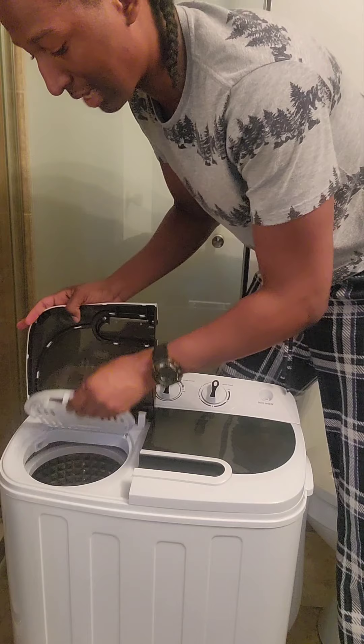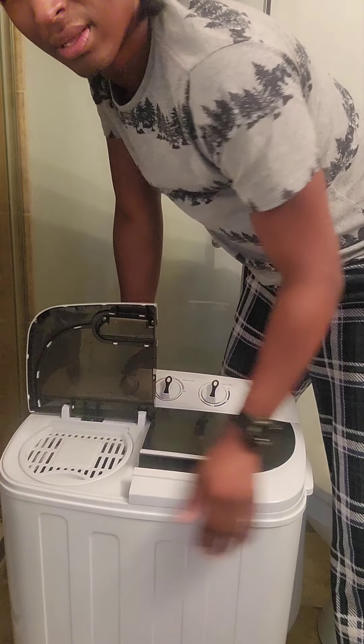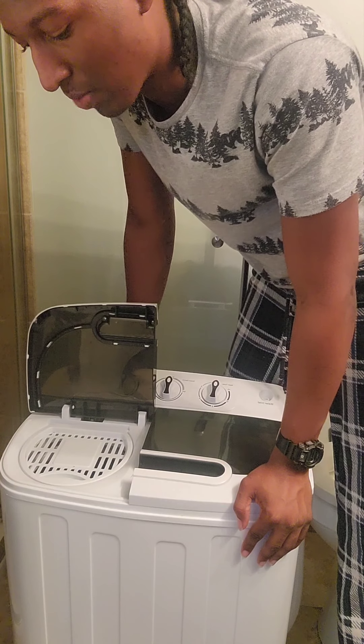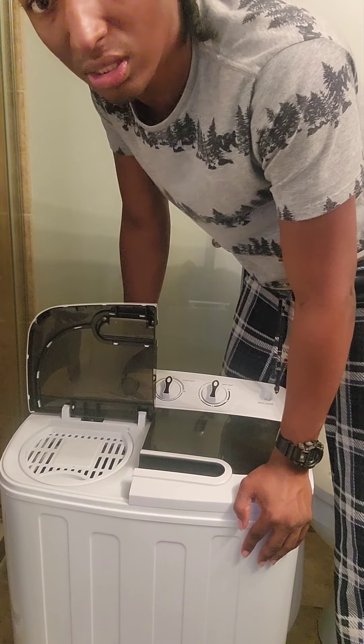Don't forget to close this first because sometimes you can probably break it off. I've had this since about April and it's October, so everything is still working decent. I have a five-year warranty on it because you never know what's going to happen.